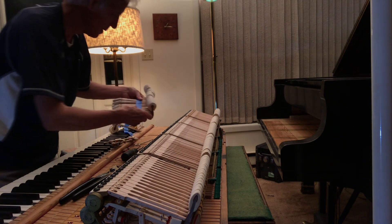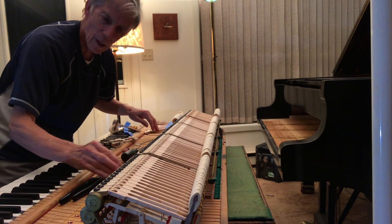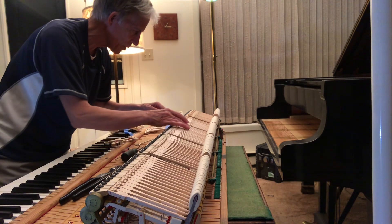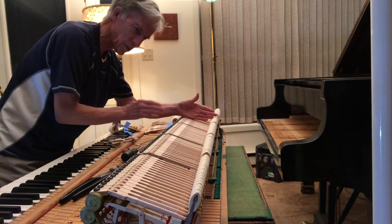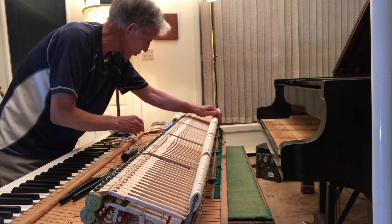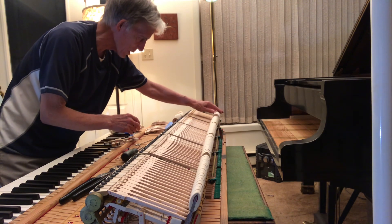I've got all the wippens on now and all of the new hammer shanks right down to here. These are all done. I've got four more in this section — the lower treble — and then I've got the bass section, or the tenor at least, still to do.